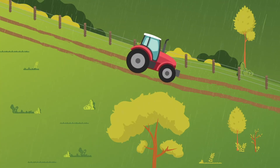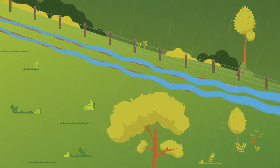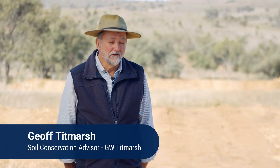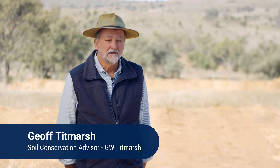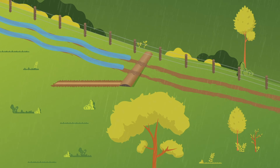Farm tracks and fences can cause erosion even when they've been correctly placed on a property. If the length of track slope is sufficient, wheel ruts and animal tracks can collect water and cause erosion. Woboys are like small diversion banks built across fence lines and access tracks, and their purpose is to divert any flow running down the fence line or the access track, take it across the infrastructure and dispose of it onto one side into a safe disposal area.